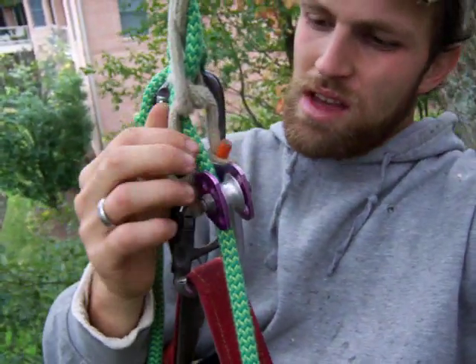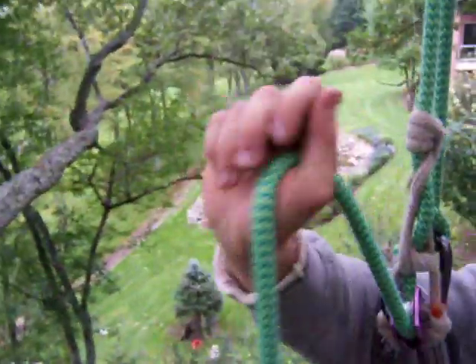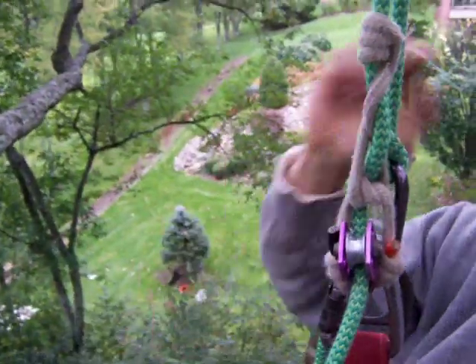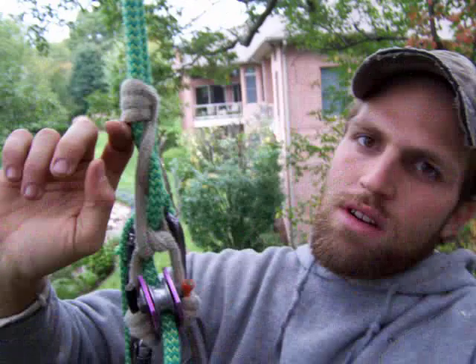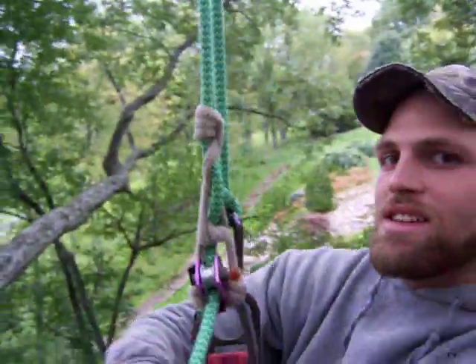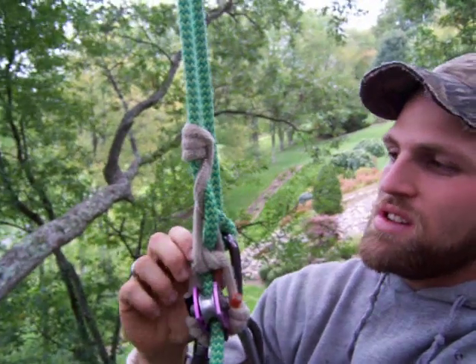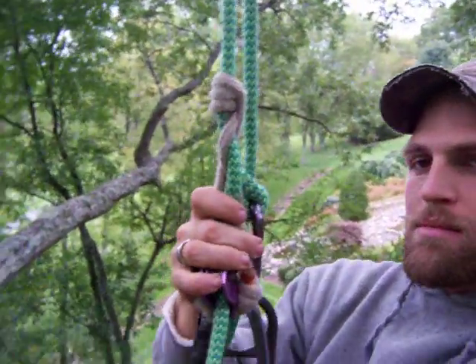This is a pulley. And when I want to go up, I pull this up and it pushes on the knot from the bottom. I pull on this and it advances the knot by pushing it from the bottom, so it doesn't bind.